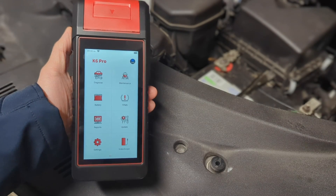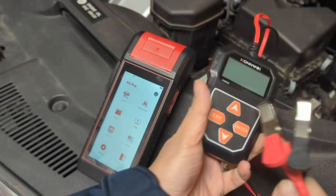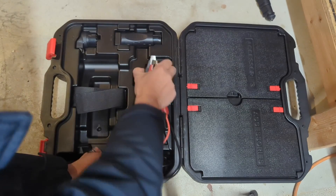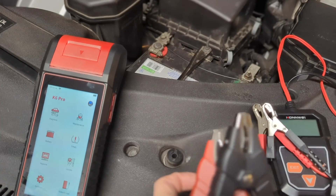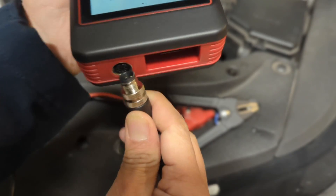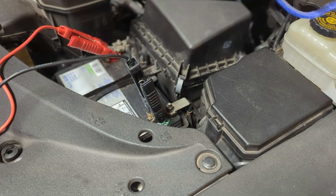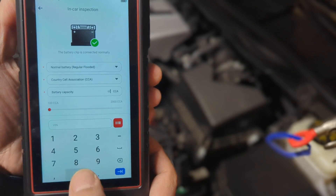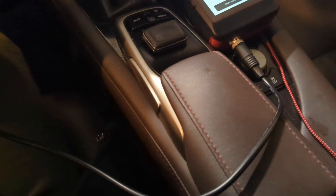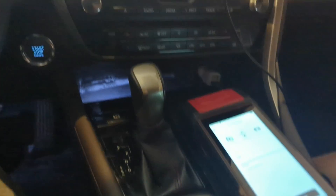This is an all-in-one scanner with lots of built-in features — battery test and TPMS. For battery testing, sure, you can get a $20 tester and get the job done. But look at the cable and clamps provided by the K6 Pro — it's a different quality compared to the ones from a $20 tester. We are about to do the startup test. You see this cable is long enough to reach the driver's seat, so we can follow the instructions and do the test inside the car.